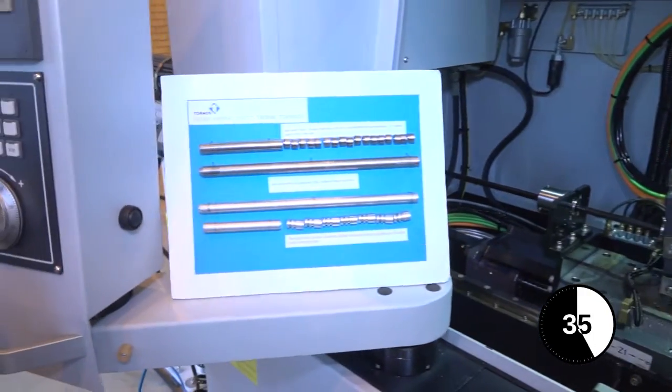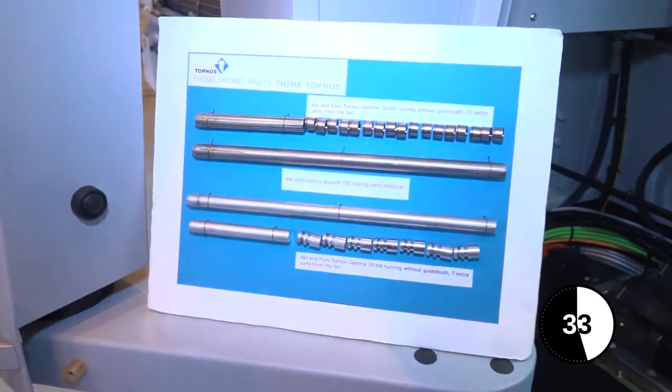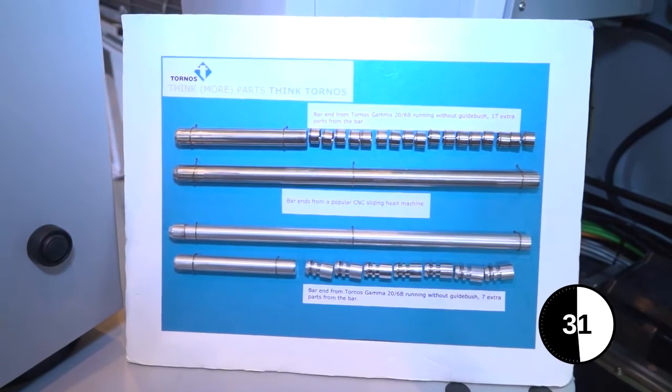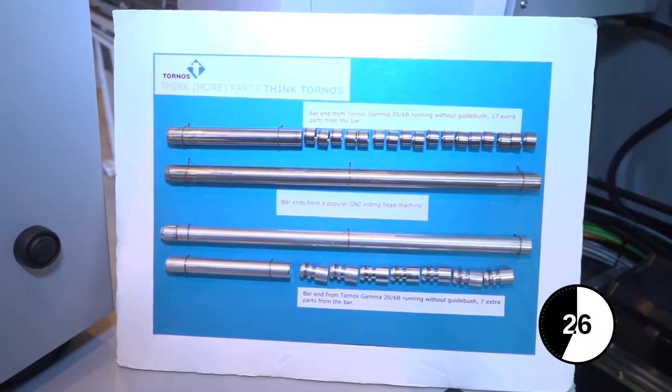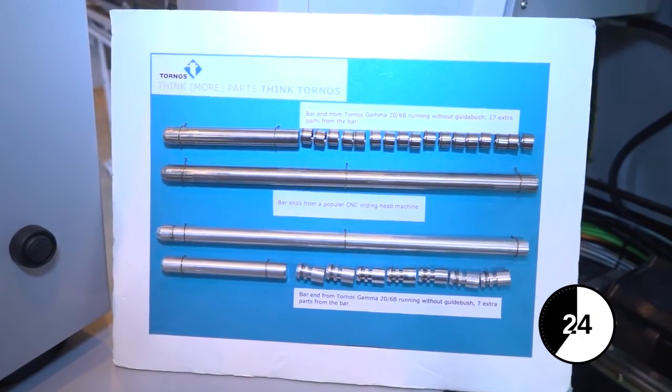Now what about non-guide bush? What's the difference and what's the benefit to having a non-guide bush? Non-guide bush is normally shorter parts that you may associate with a fixed headstock machine, saving on material and tooling costs.